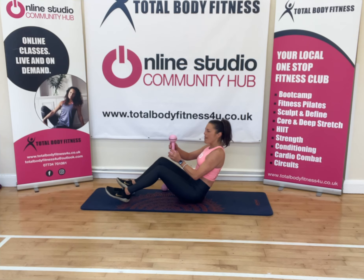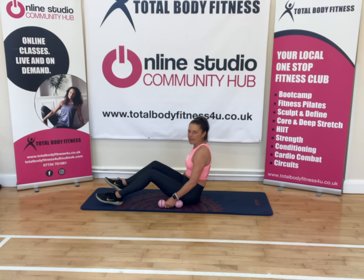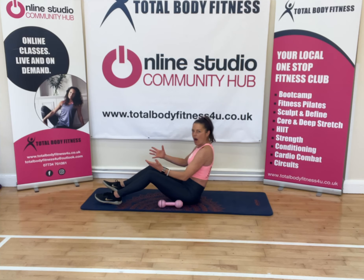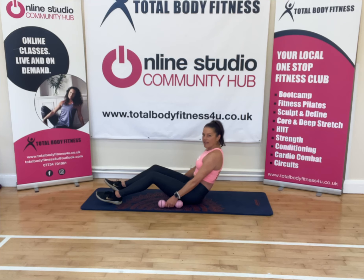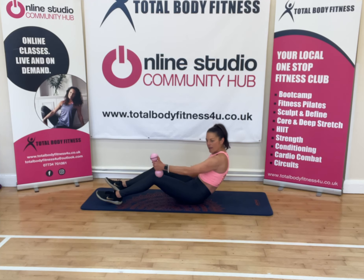Two light dumbbells — these are literally the old ones from Pineapple, two and a half pounds. I've got the weights by my side and I'm sitting tall on my seating board. So generally, half roll back, tucking under and lifting, and I've got my weights to hand.